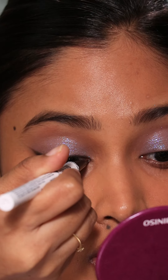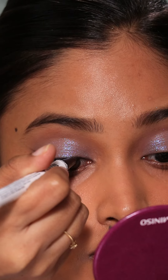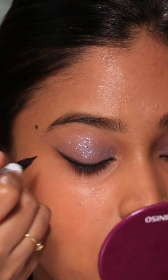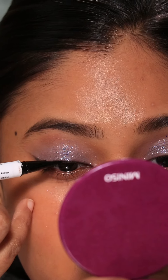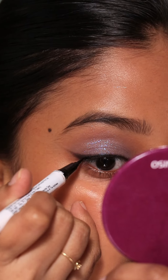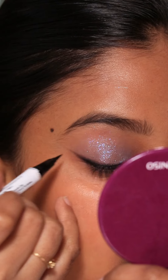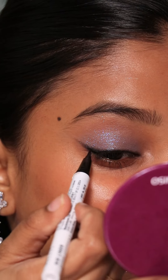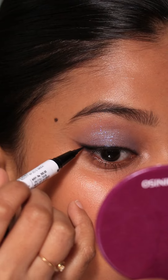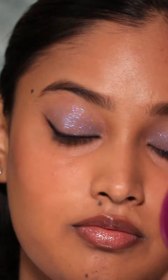I took a clean angled eyeliner brush and cleaned the bottom of the liner, making sure it looked sharp and clean. Then I layered the powder eyeliner with a liquid eyeliner from Ellenpro — this has a brush tip applicator so it was very easy to line the lash line. I love pen eyeliners for the same reason: our hands are quite used to holding a pen or pencil, so drawing eyeliner with these types of applicators is quite easy.